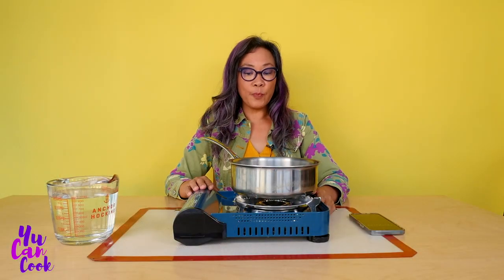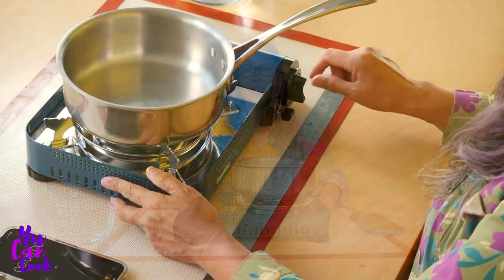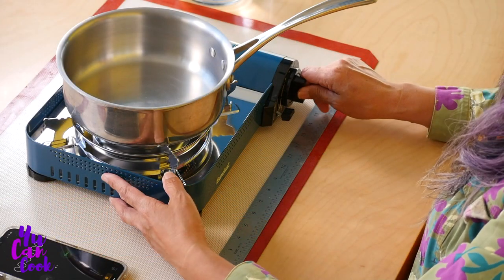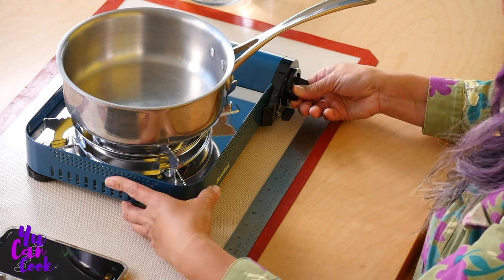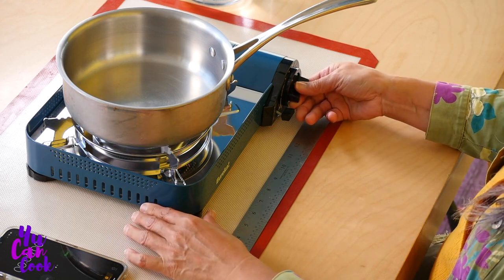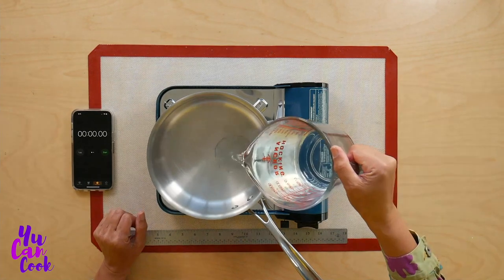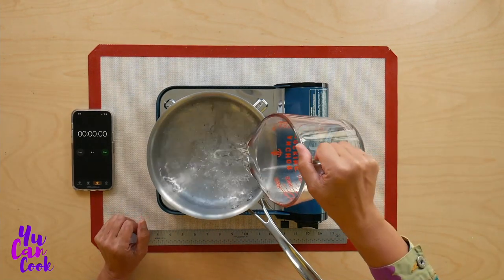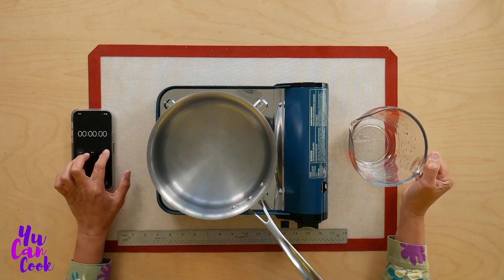I'm going to put this pan on and we're going to see how long it takes to boil four cups of water. After you've locked in the butane, there is a dial here — you have to push it in and then turn it all the way down to the bottom. You'll hear it spark, and then that turns it on. So let's pour four cups of water in. Start.